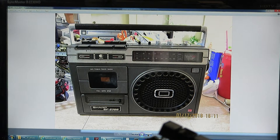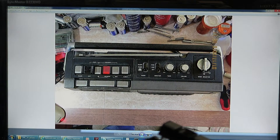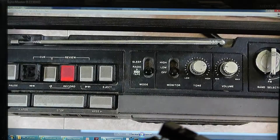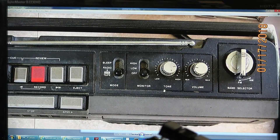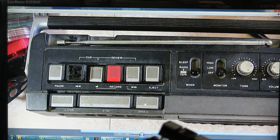What I want to show you is the inside workings of a Sharp GE-3700. Here's the front of it, the top of it. This one's got a sleep, high-low, monitor, tone, volume, AM-FM, and your standard buttons along with your music search for this model.